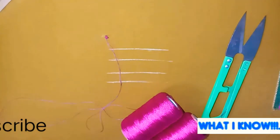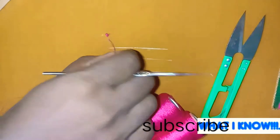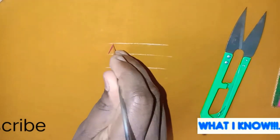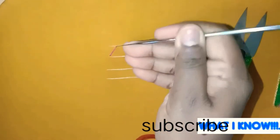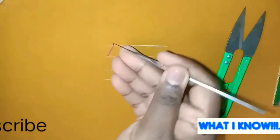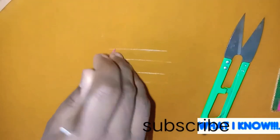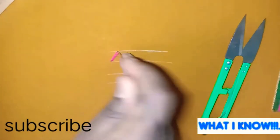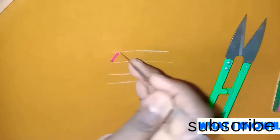As usual, you can put it on the thread. I am going to put the thread in the end, then in the edge, and in the back of the thread. I will cut it in the back of the thread and put a stitch on the same side in a straight pattern.